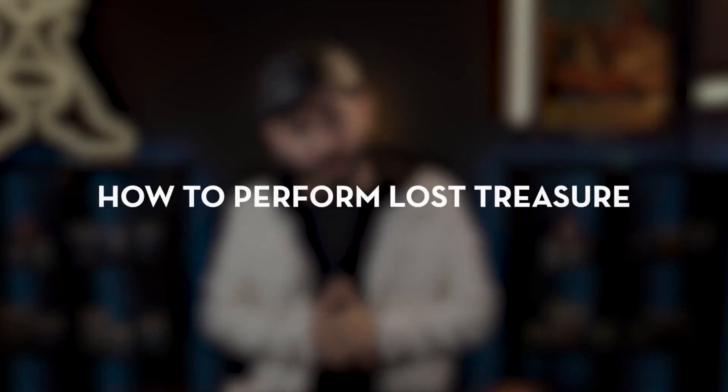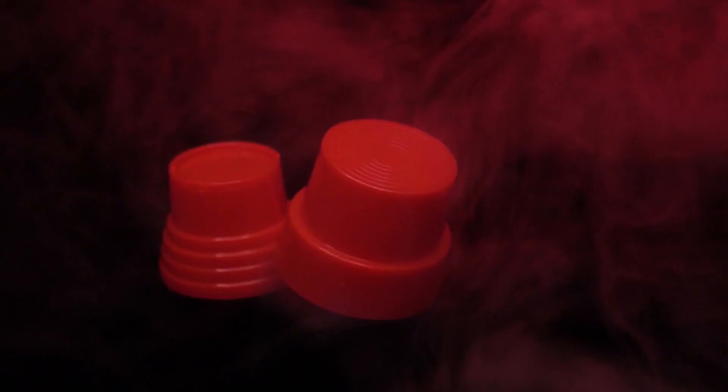The online video instructions will teach you all the secrets of Lost Treasure. You will learn the secret to make Lost Treasure work. How to perform Lost Treasure also includes a scripted story to help you entertain your audience and friends.